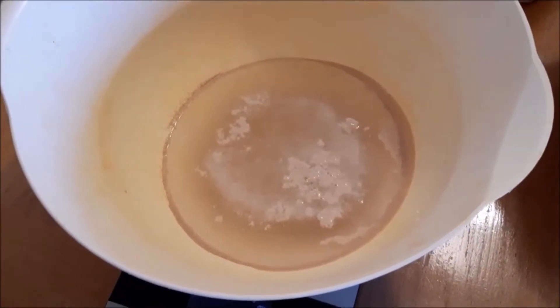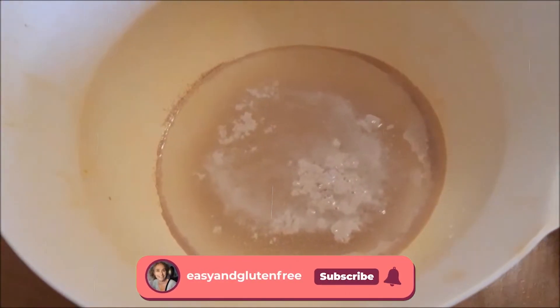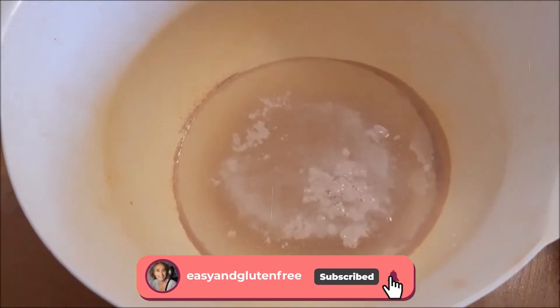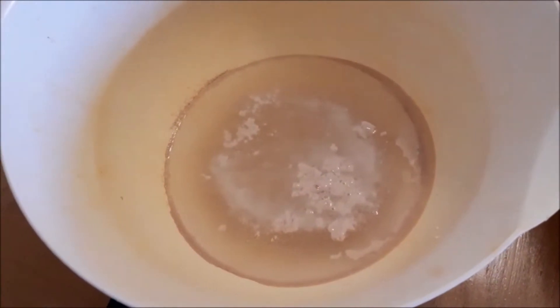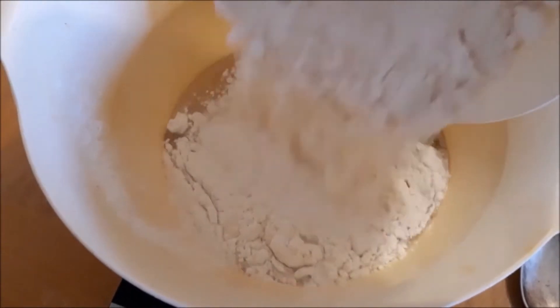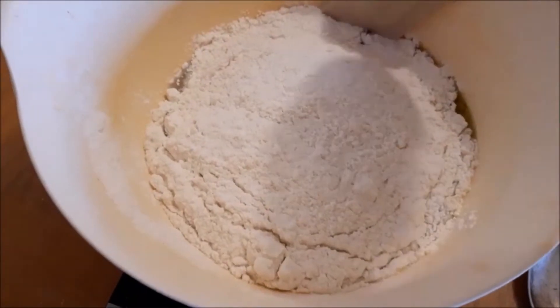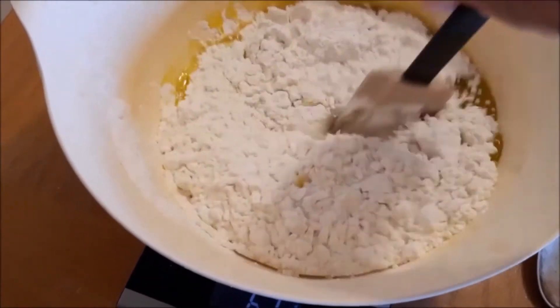After about 5 to 10 minutes, as you can see, the yeast is activated — there are all these little bubbles. Now add your 30 grams of olive oil, and once you've done that, simply add your mix of gluten-free flours and give it all a really good mix.